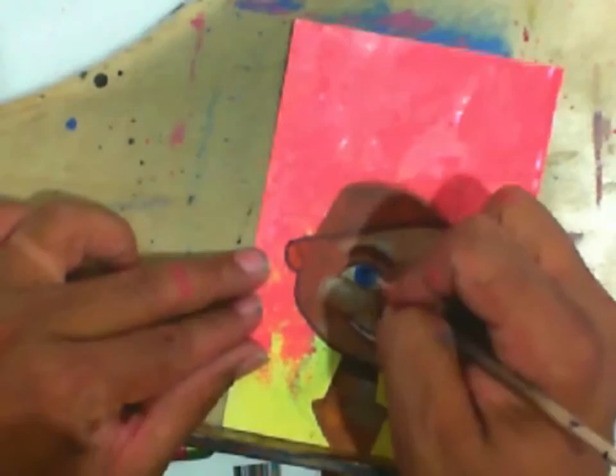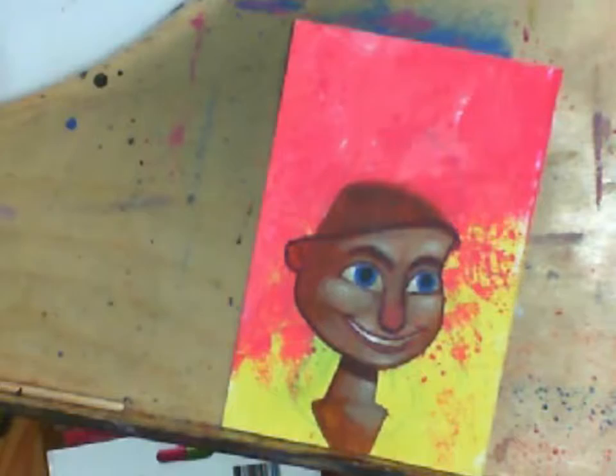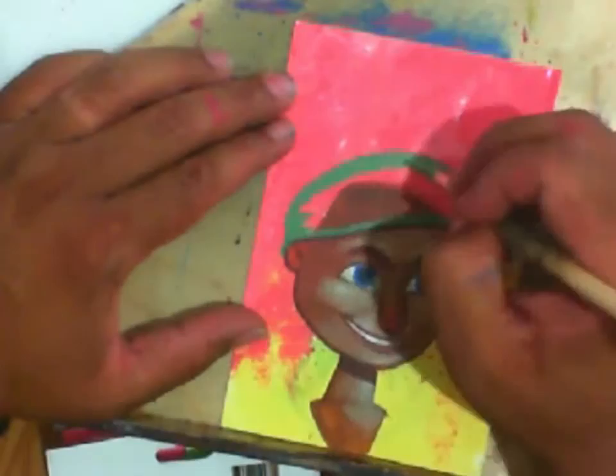Her skin tone is mostly a burnt sienna, which is an earth tone, brownish, warm, reddish kind of color. So it's all kind of in that warm color scheme. Right now everything feels a little bit too warm.